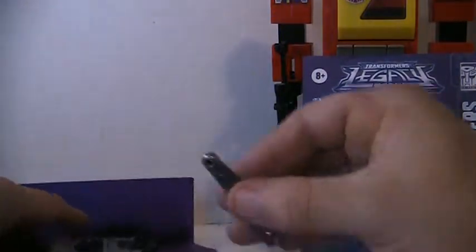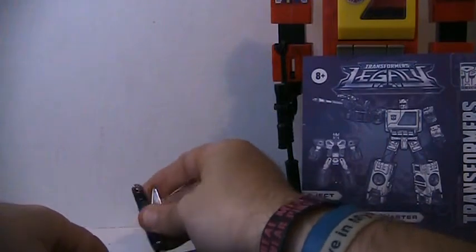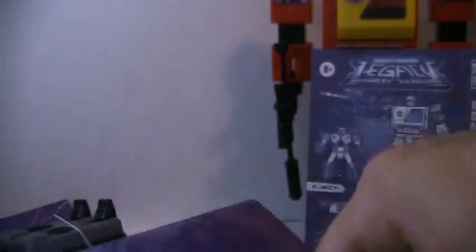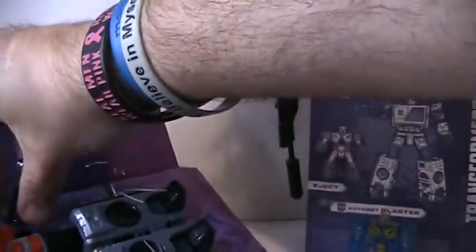Not bad, I like it. This pistol is probably the same as the G1 pistol. Are they really? They are too — oh my goodness.